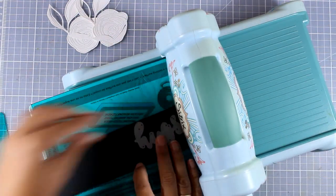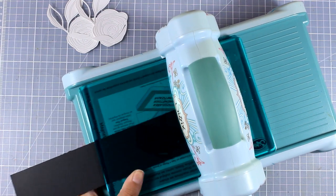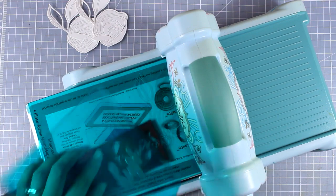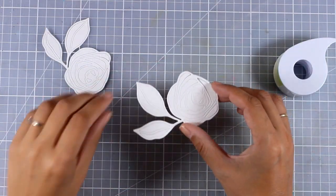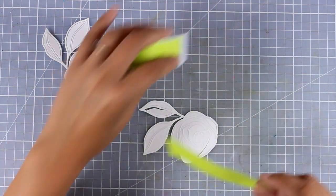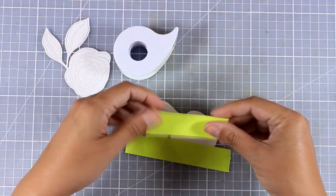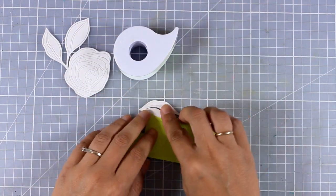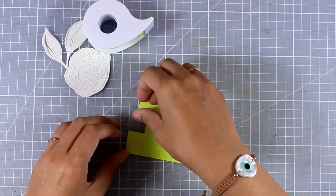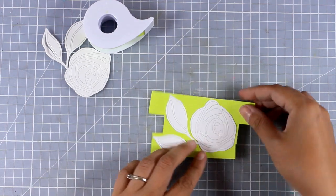Since I have my Big Shot out, I'll go ahead and cut out my sentiment — I'm using the Script Word that says 'hugs' and cutting it out from black cardstock. Notice how I'm going to flip this at the back, making sure that I am not popping out all those inside pieces — I want to keep them since I will use them on the finished card. At the back I'm using some masking tape to keep everything together.